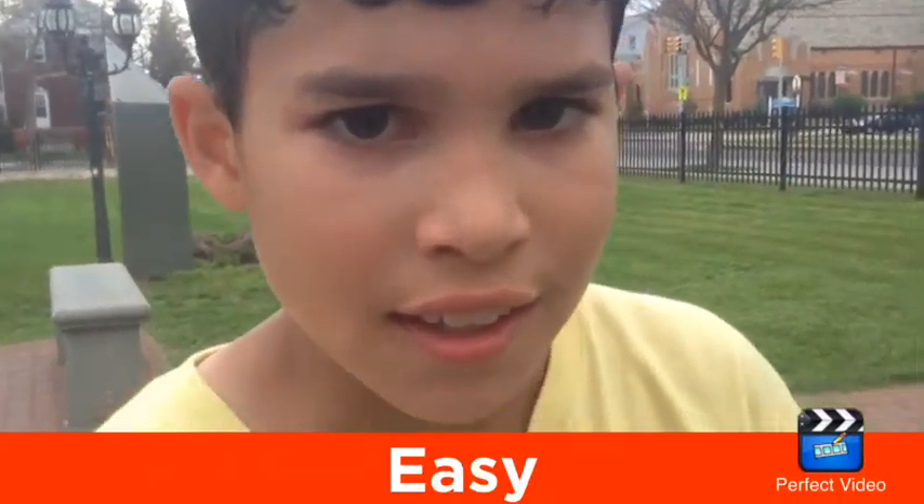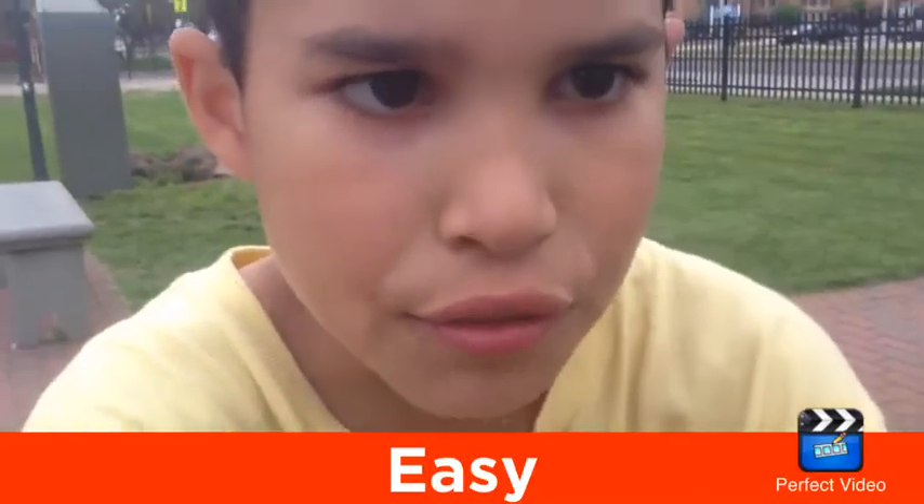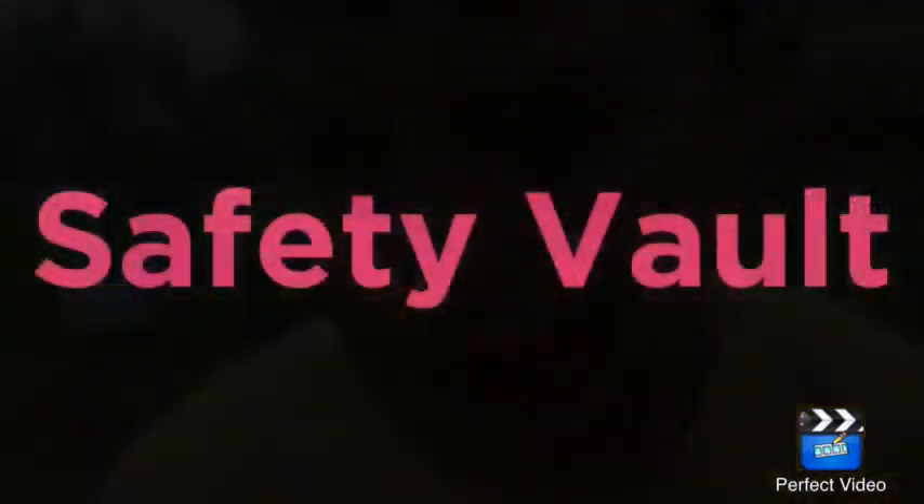Hello guys, this will be a tutorial about speed and safety vaults. Right now I'll be showing you the safety vault — this is like a beginner parkour vault. Okay, so pretty much this is how you do it.